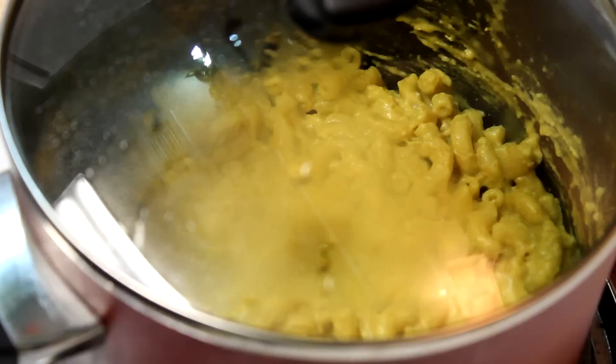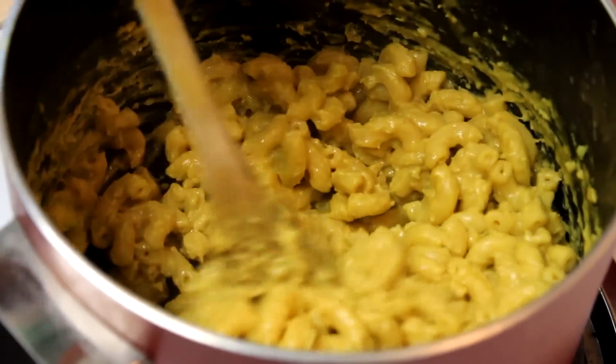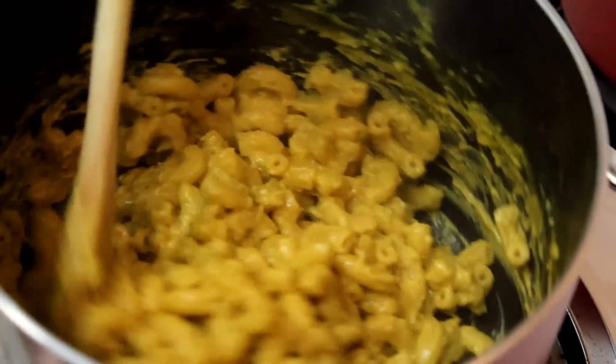Stir your macaroni and cheese, and once you see it's at the thickness you wanted, let it sit for about one or two minutes and it's ready to serve. So there you have it — here is my vegan macaroni and cheese. I actually added a little hot sauce to mine because I like spicy food. Thank you guys for watching, I hope you enjoyed this recipe. Take care.